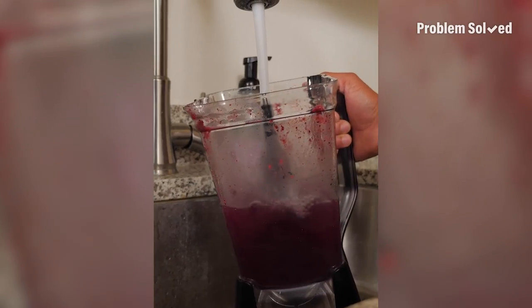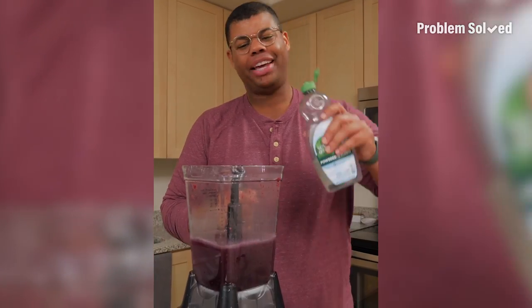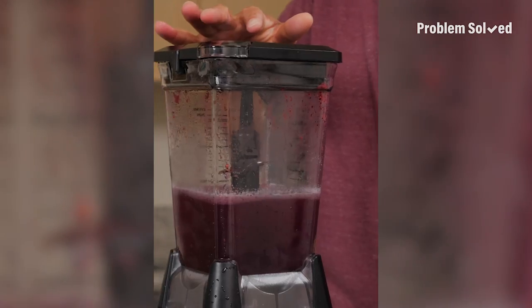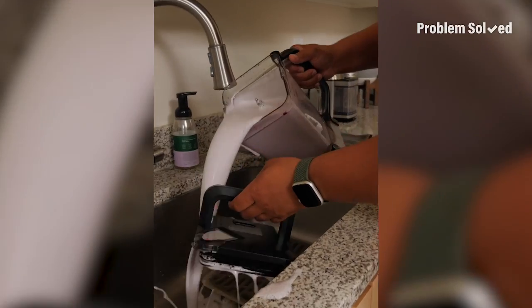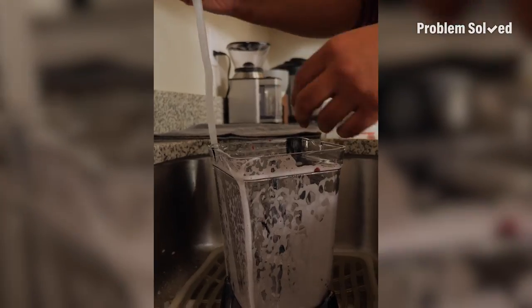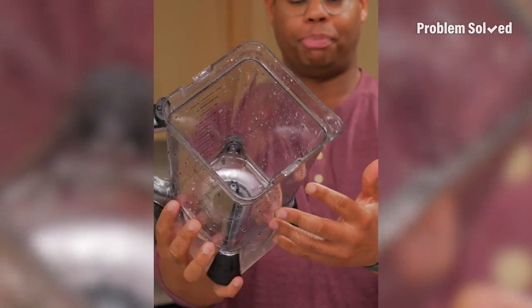You just need some warm water. Fill it up halfway. You don't even need to rinse it first — click that blender back in place and add some dish soap. Then let it blend. Pop it open and pour it all out. Everything just needs a rinse. No need to scrub those blades. That's as simple as blend and rinse.